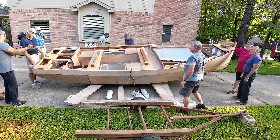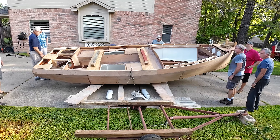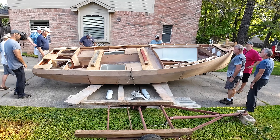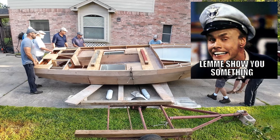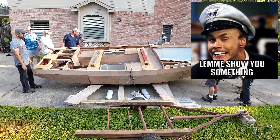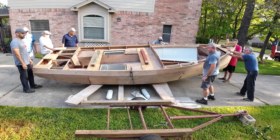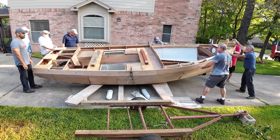We're going to need people on both sides of this. Y'all ready to start rolling? Here's the deal — safety first. Nobody's in this area right here. Get over here, and back on the fan tail. I'll stay on this side unless y'all need me over there too.